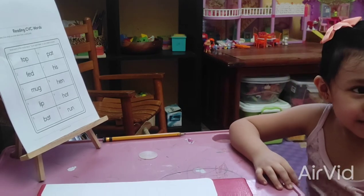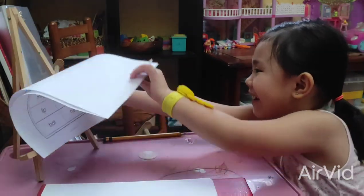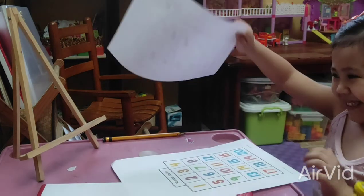Okay, can you take out the first sheet? Yeah, I can read, so you will teach me the numbers. I love numbers.